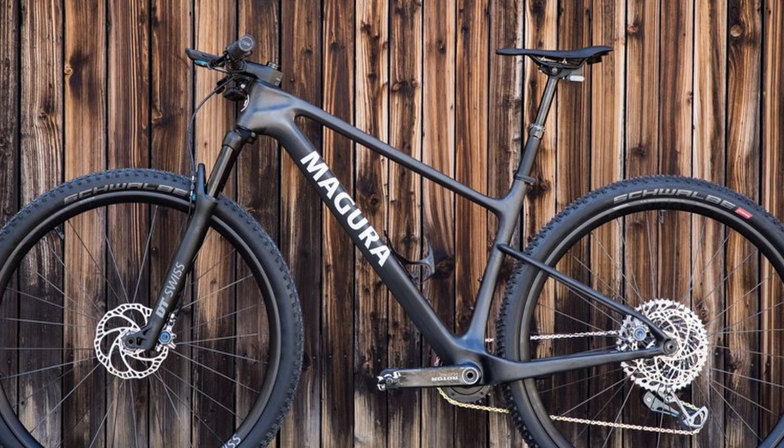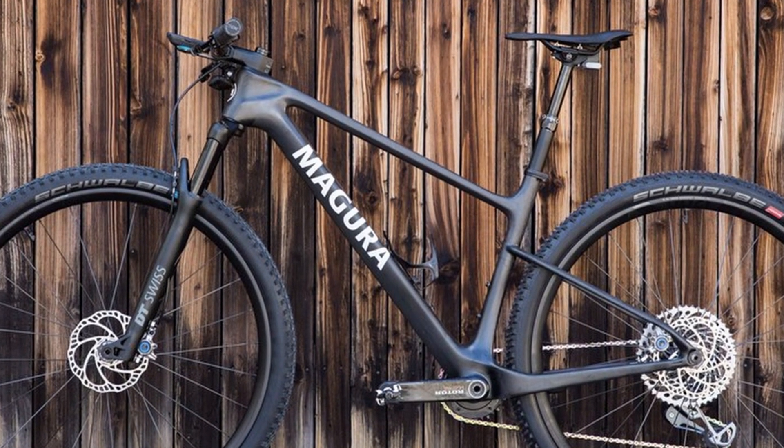Now aero isn't such a big concern in the mountain bike world — maybe if you're racing at World Cup level it might be, you'll take every marginal gain you get — but for most people they just want a really clean, modern-looking bike.